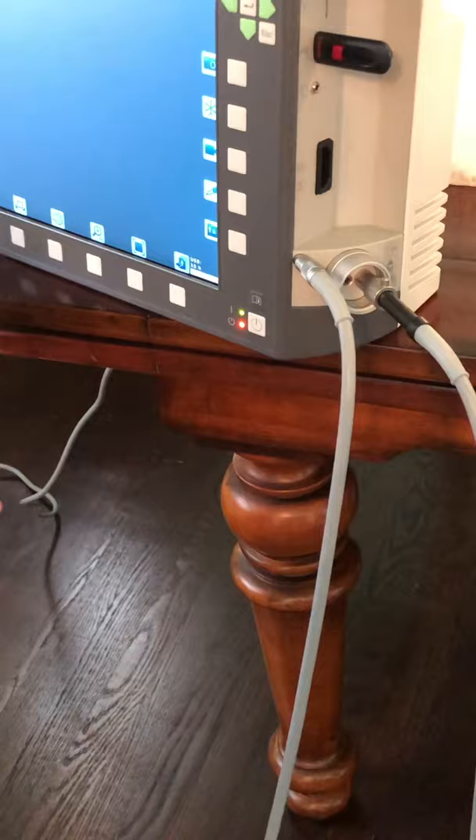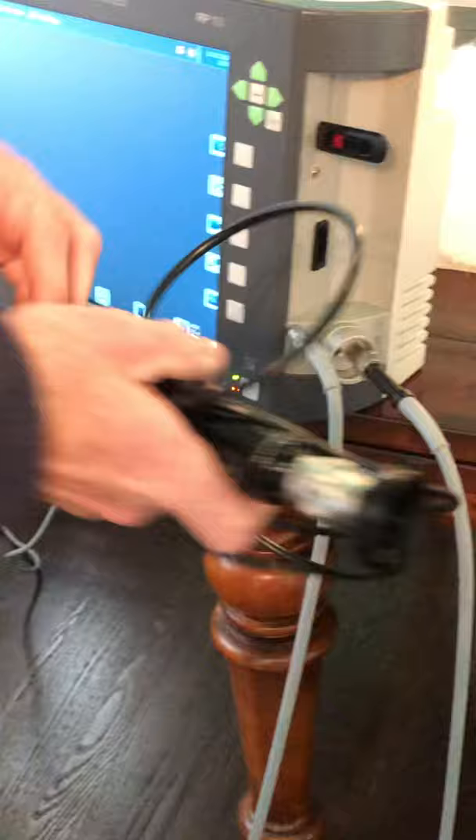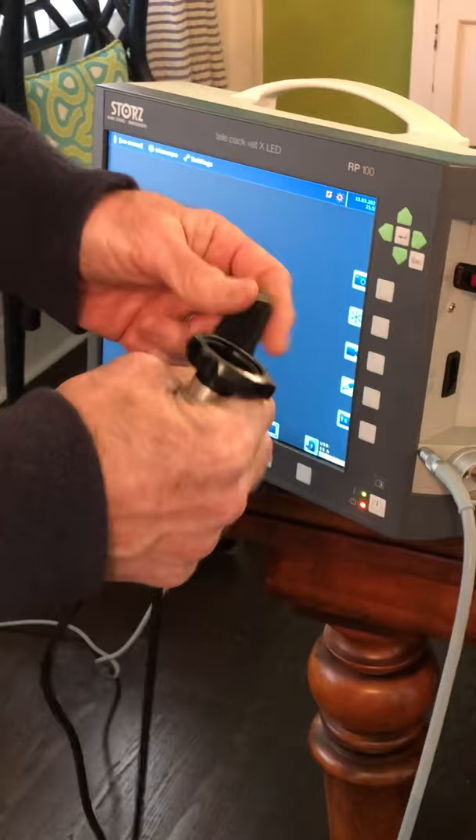The next thing you'll need is the camera head. The camera head has a card edge on it, and you're going to plug that card edge right into that port right there.